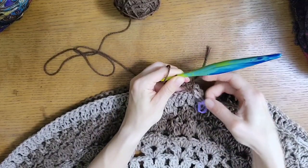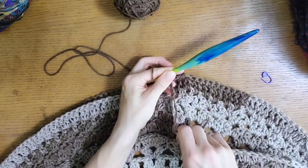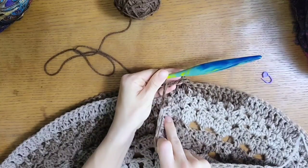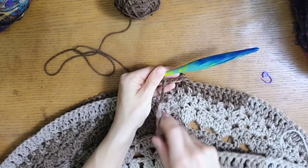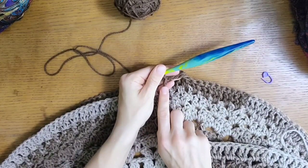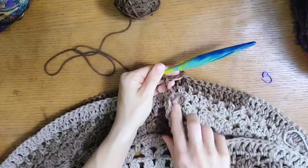I'm going to remove this marker. Now that those aren't really being held together, you can see there's this connecting bridge of trebles that meet at the top where they're joined. And that forms the side seam of the poncho.